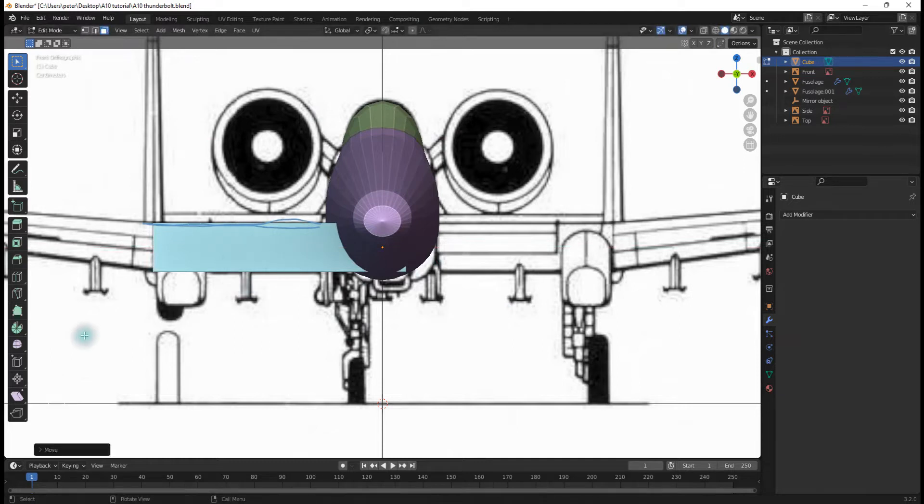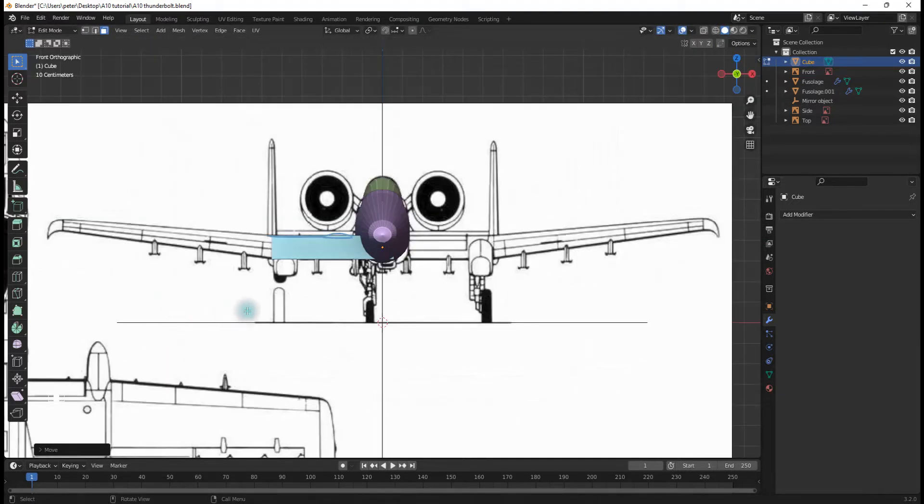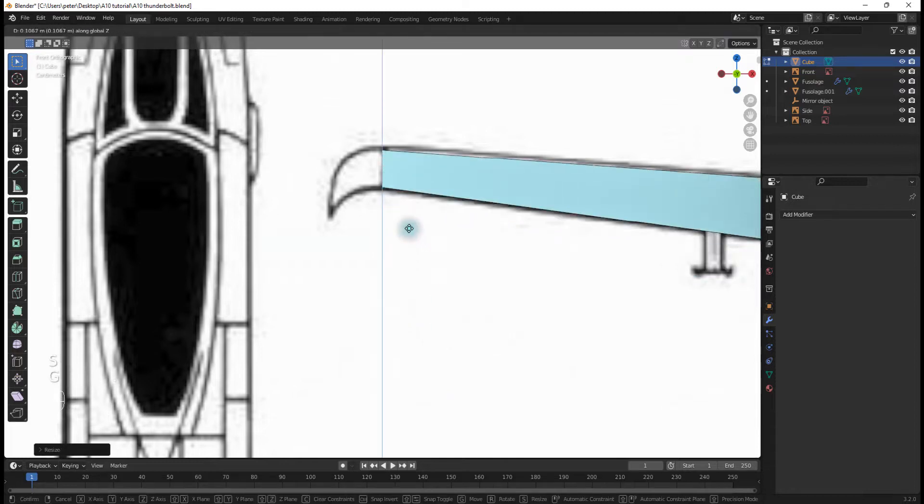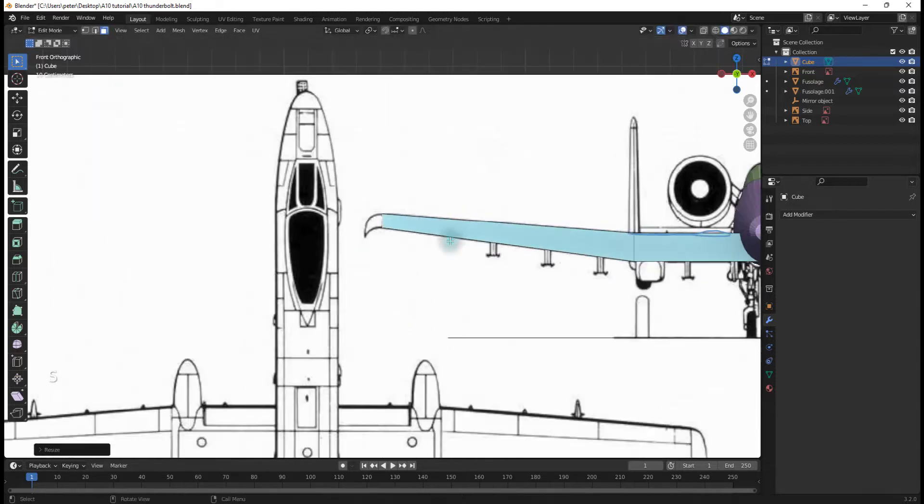Now I'll hit E and extrude it all the way to right here, then hit S to scale it down, and G, Z to scale it up.